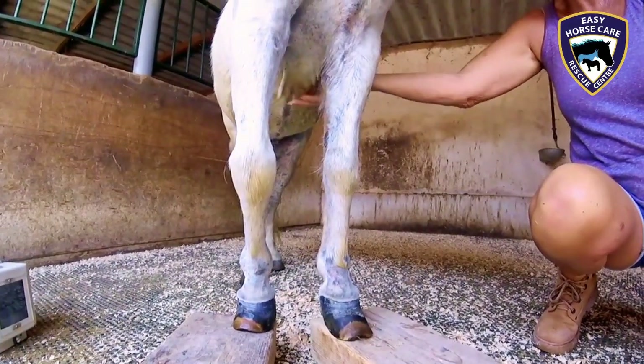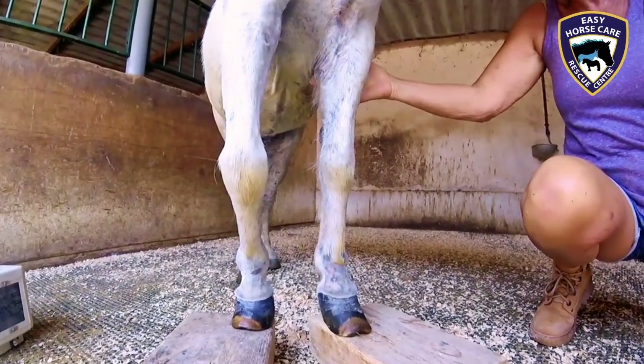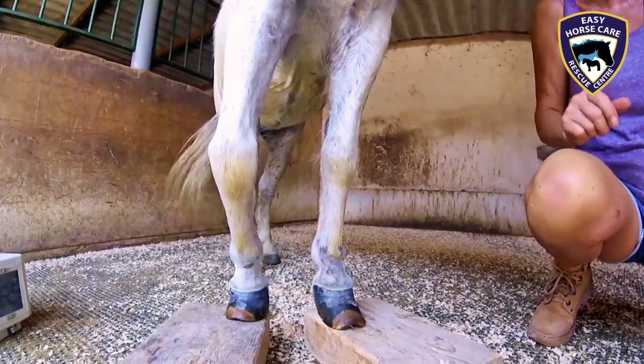It possibly isn't active now because laminitis can be active or not active. The good news with this pony is she doesn't have the retraction of tendons that Goldie's got.